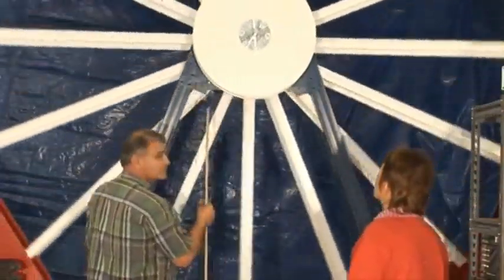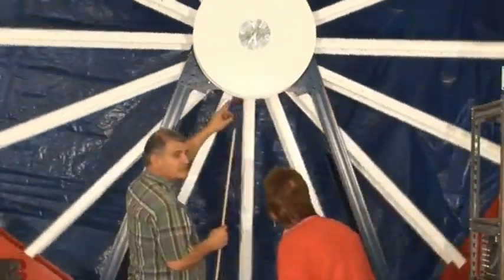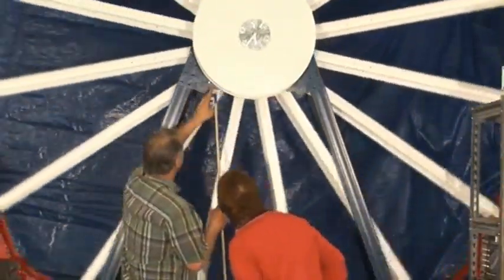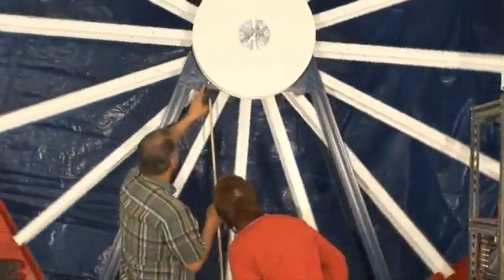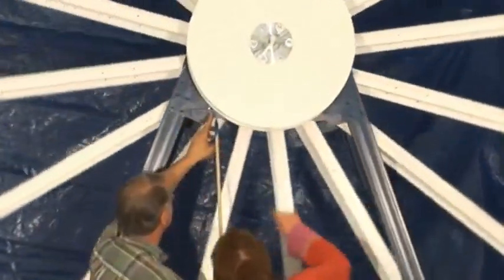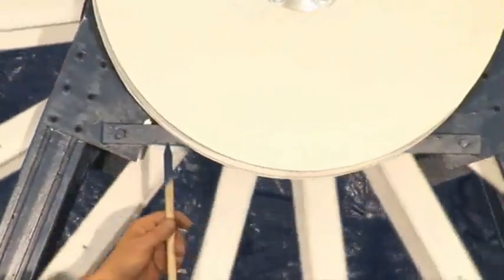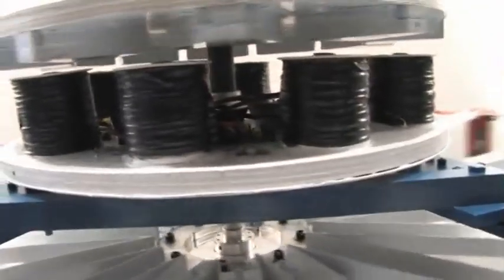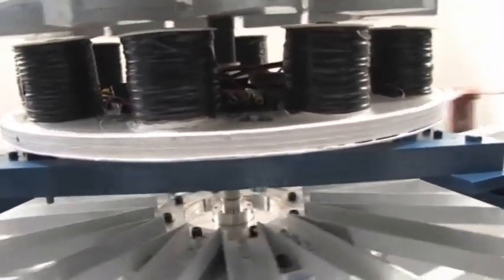It flips the magnetic field, gets the little bitty spike, gets an impulse. Can you see it shake just a little bit every time it fires on that impulse? Watch — look very closely. What shakes? Those things — the magnets shake. That's that little bitty spike trying to flip the magnetic field. It's vibrating.